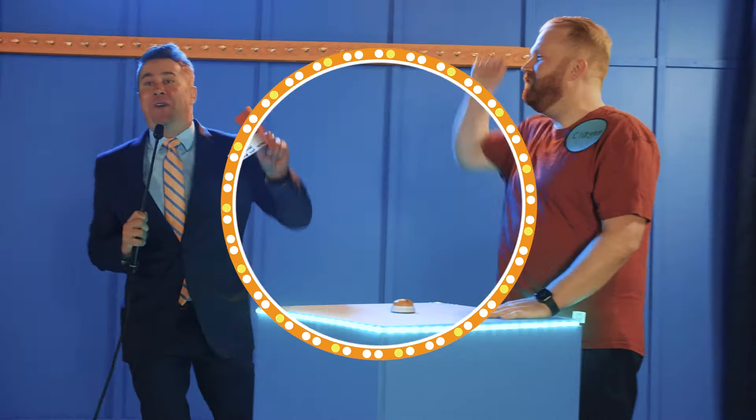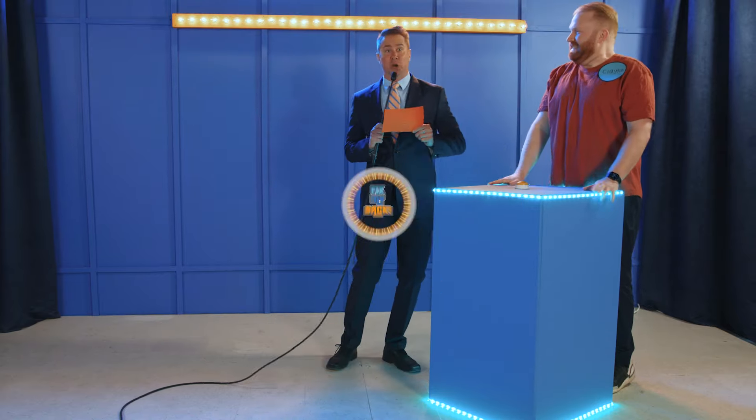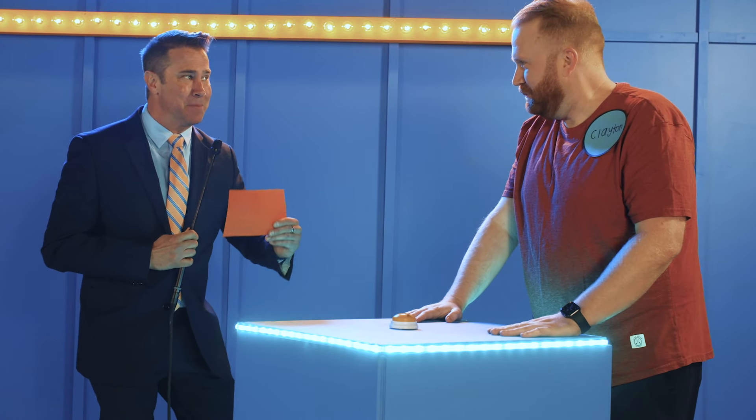Ladies and gentlemen, welcome back to Fix My Back! The game show where we ask real Chirp employees real customer questions. Today we're here with Director of Operations, Clayton. Clayton, I recognize you from some of the Chirp spots in the past.